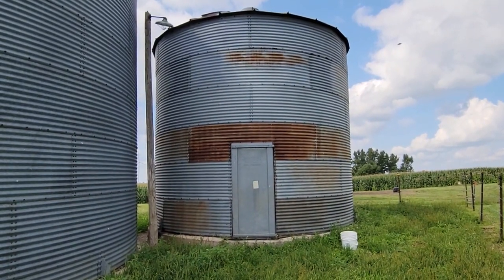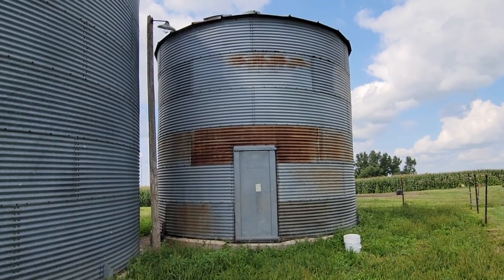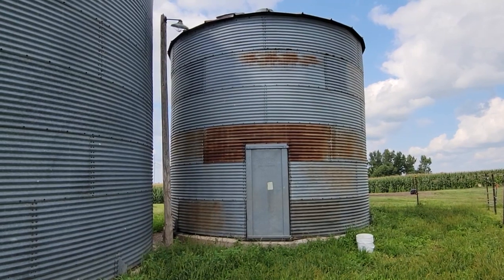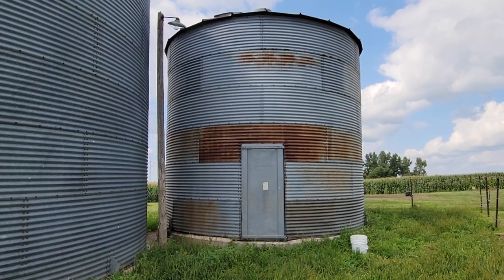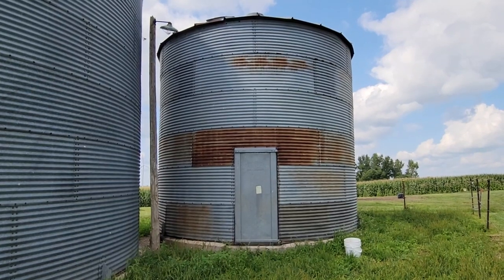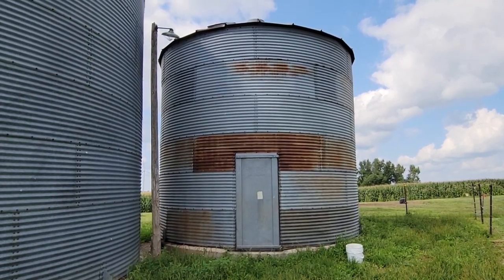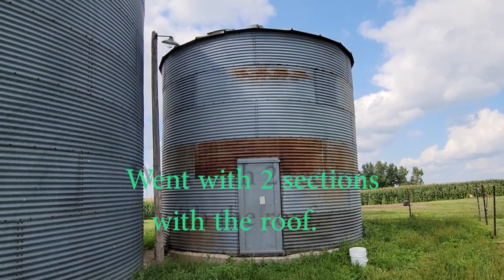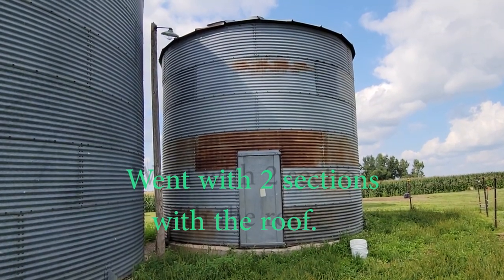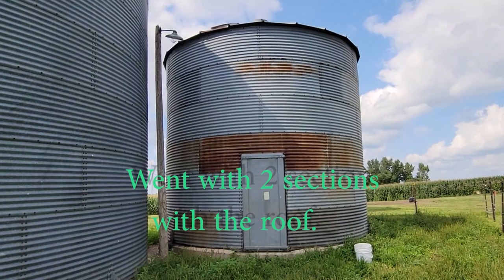What we want to do is cut this in half, basically. It's six sections high on the cement and we want to take the top three sections off with the roof, all in one piece, and drive it down the road to my place about four or five miles away.